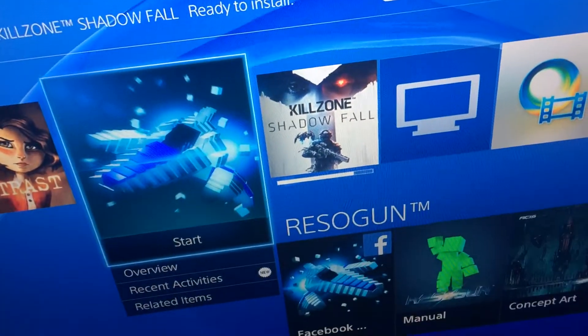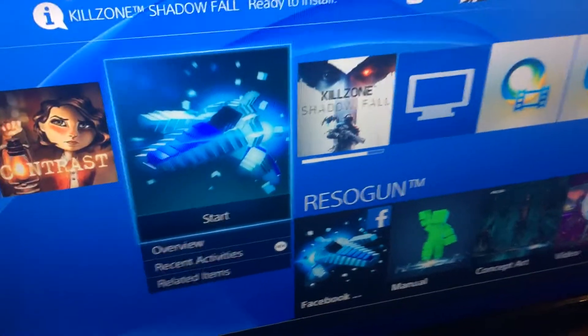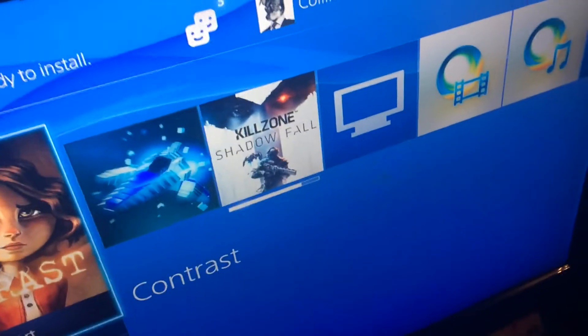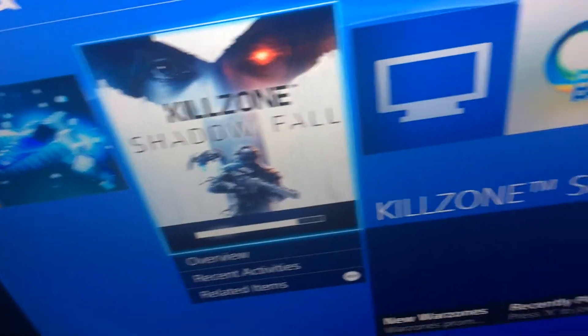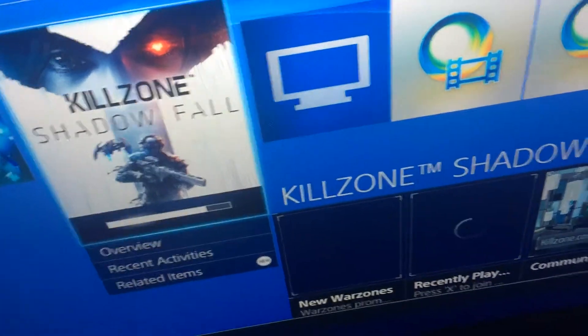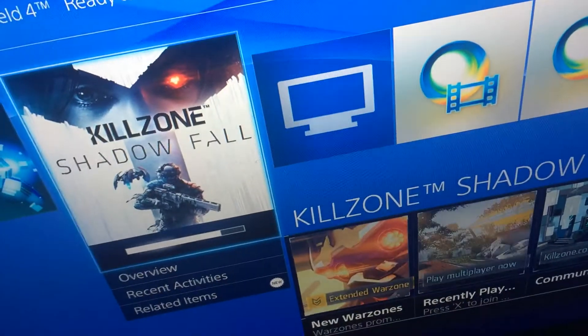Alright guys, so I'm finally gonna get some use out of my PS4. As you can see, the only two games I have are Contrast and Resogun. Killzone is going to be on open multiplayer on the 28th, so I'm gonna check that out.